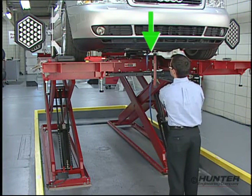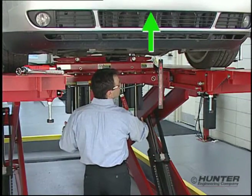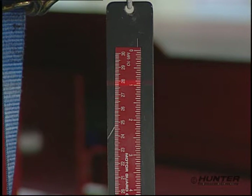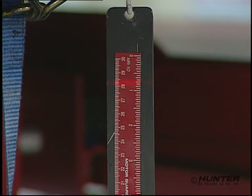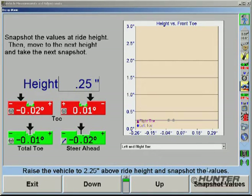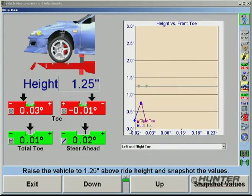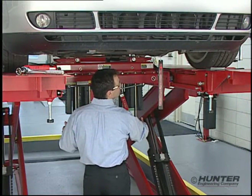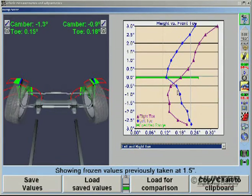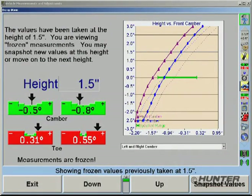To accurately detect bump steer, a series of measurements need to be taken with the vehicle pulled down and with the vehicle raised. Using Hunter's bump steer winch and laser scale, the vehicle can be pulled down safely while observing the height changes at the scale. Stopping at one-half or one-quarter inch increments, the alignment values are captured by selecting snapshot values. As the measurements are collected, they are automatically charted and displayed. The same process is repeated while raising the vehicle. Once the measurements are complete, all the charted values can be reviewed and saved. Then, when the repairs are done, the new charted values can be compared to the originals.